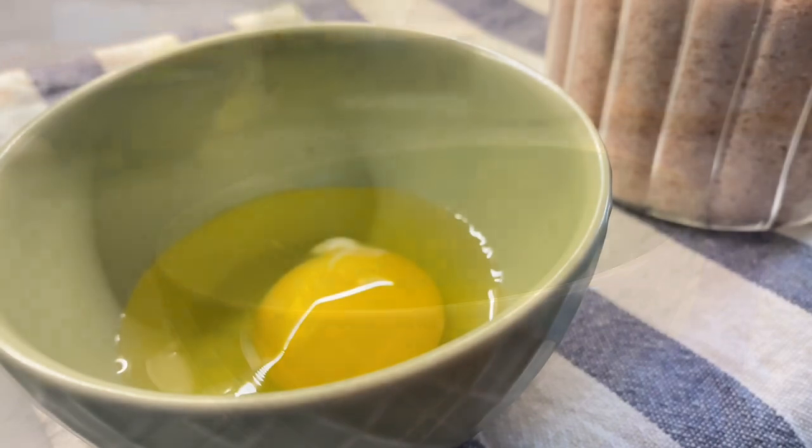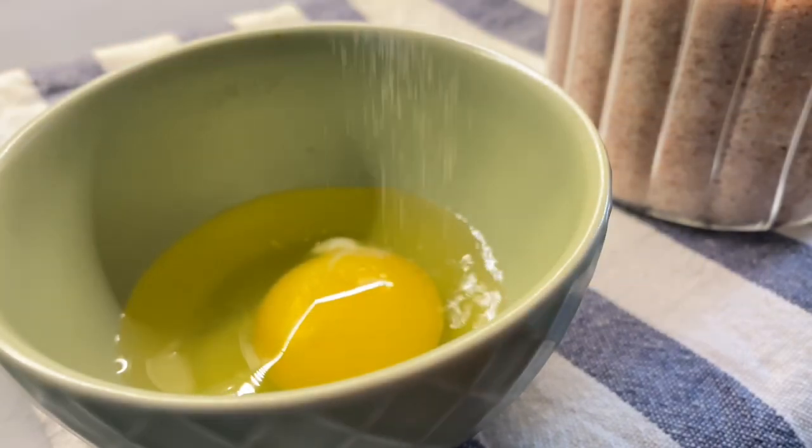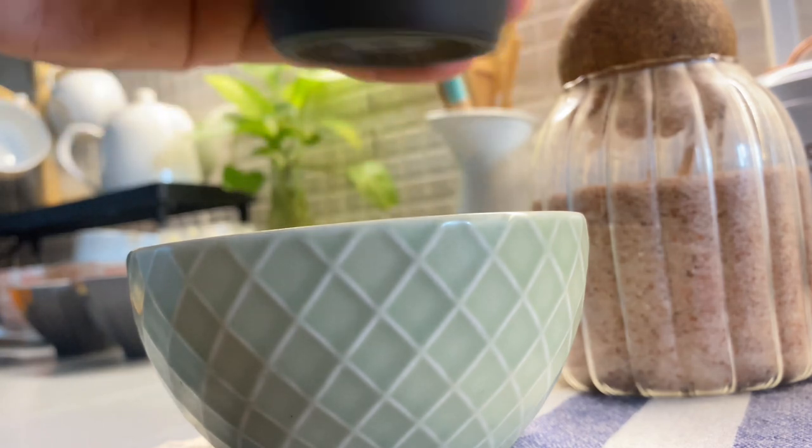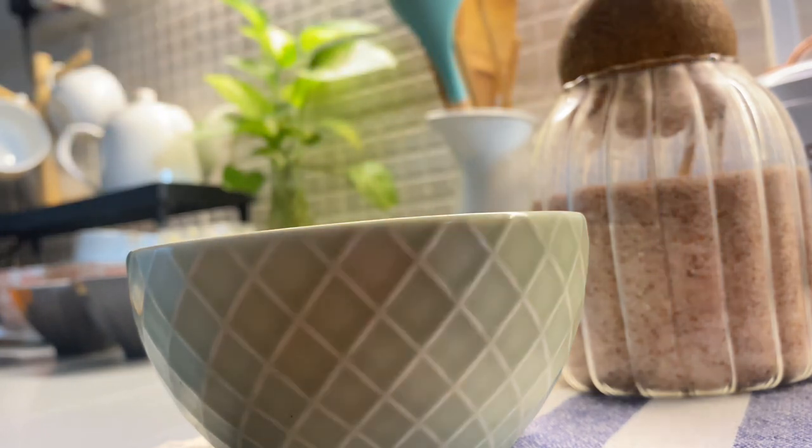First, you can like this video. I am making egg rice — you can add rice.